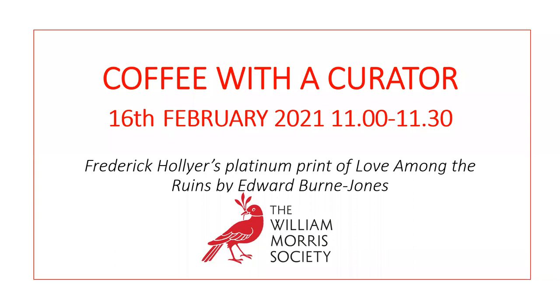Good afternoon, or good morning I suppose. Thank you for joining us for our second session of Coffee with a Curator. If you like today's session and missed our first, you can watch it for free on our YouTube channel. I'm Mallory Horrell, Curator of Collections and Exhibitions at the William Morris Society. I'm managing the tech side of today's presentation, so please type directly to me in the chat if you experience any technical issues.